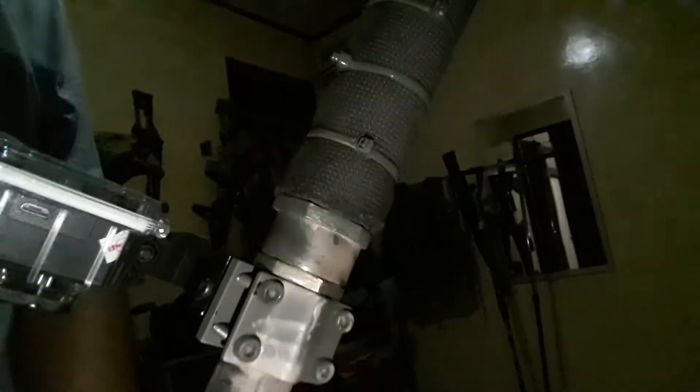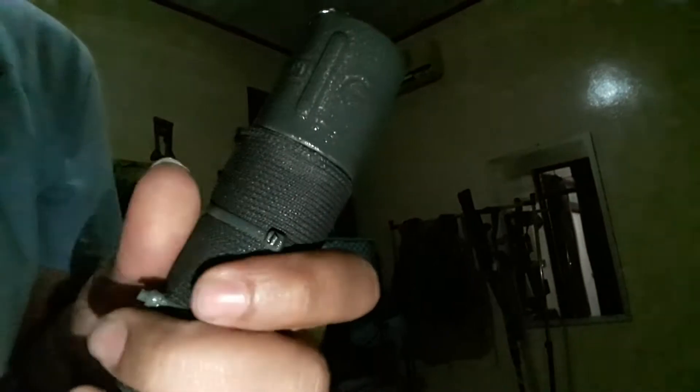I used a Kogan — I forgot the exact brand, Kogan — with full HD as my action cam. And surprisingly, I made my silencer myself. I used a stainless steel pipe and just cut it down into half.